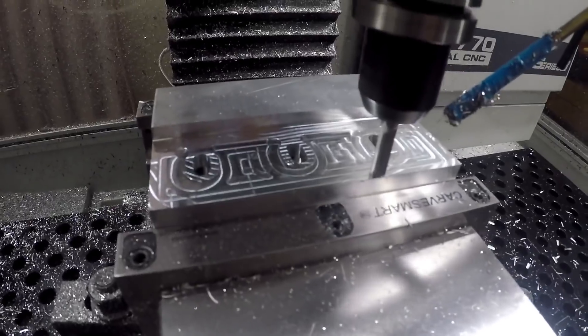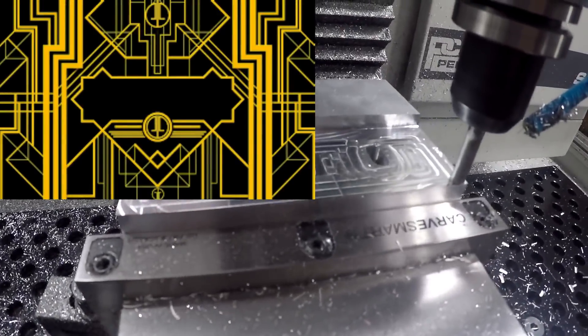I love these cool toolpaths. It looks like some great geometric artwork or something.